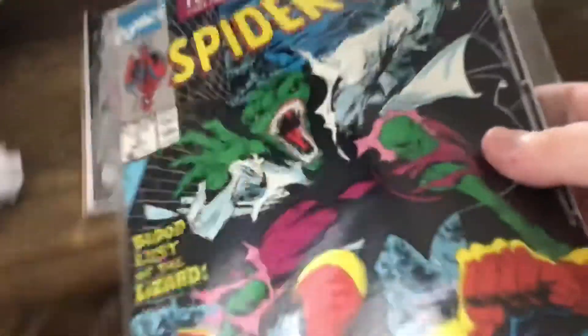So yeah, I'm very happy I got this in the mail — this is very exciting to add to my collection. I remember in my Web of Spider-Man 100 video I said it was kind of boring walking up the stairs — well guess what, I'm going to do it again.